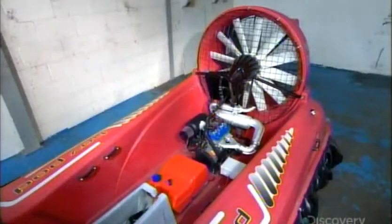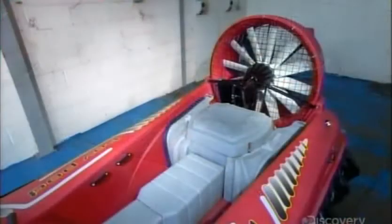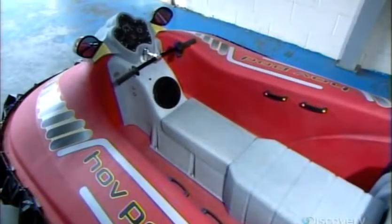Then they connect the fuel tank to the engine and cover the engine with a polyethylene hood to keep it dry. They install seating, including a rear bench that accommodates three.